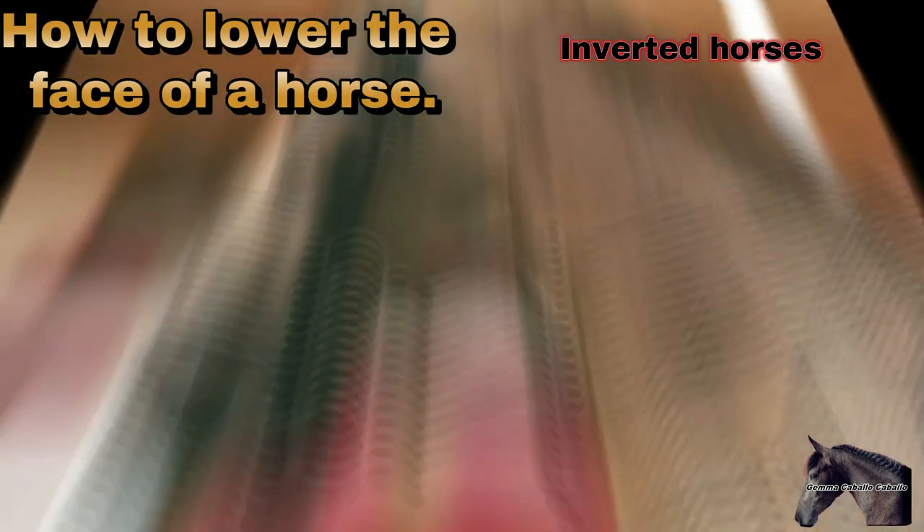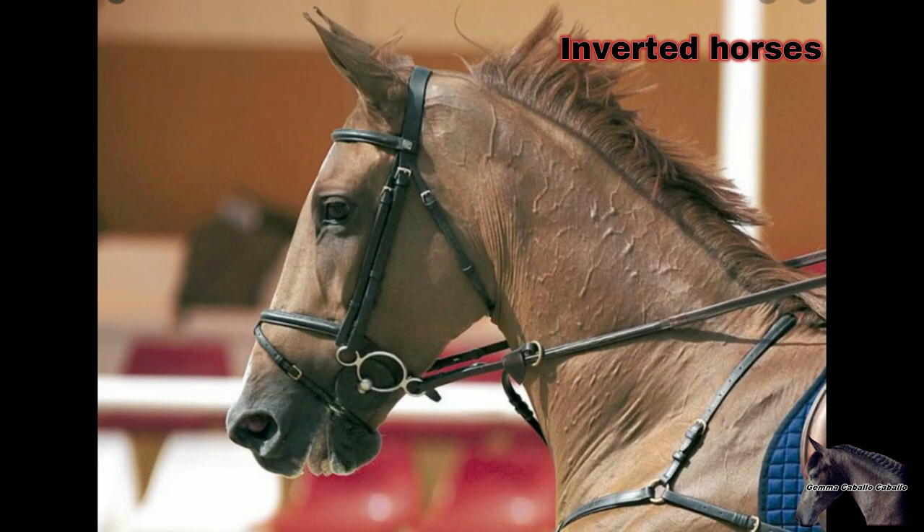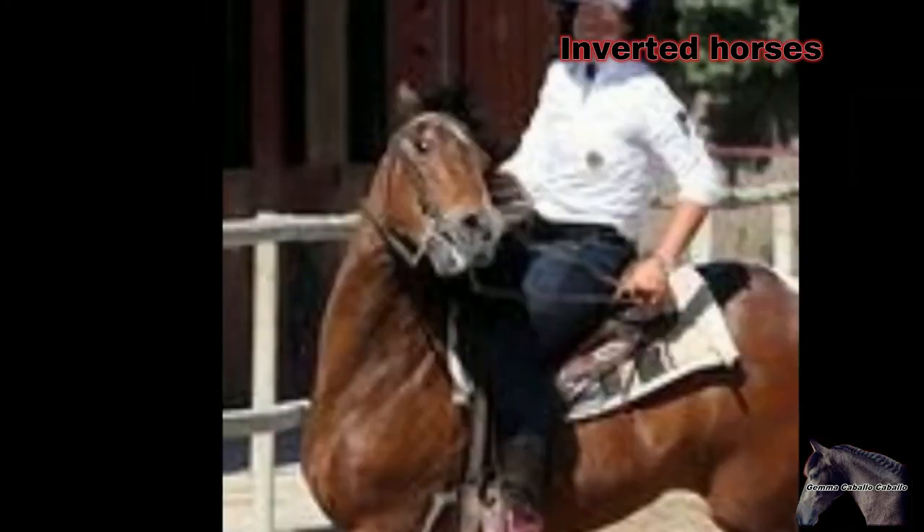Inverted horses are those that always go with their heads up and pulling the reins every time you want to give an order with them. Many people try to lower the horse's face by pulling hard on the reins, but this is something we will never achieve since by force the horse beats us — the more you pull on the reins, the more the horse will pull by raising its head and stiffening.